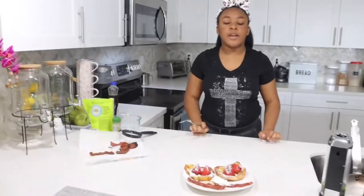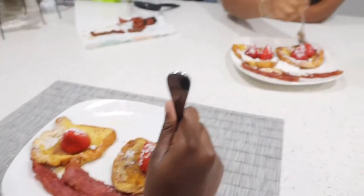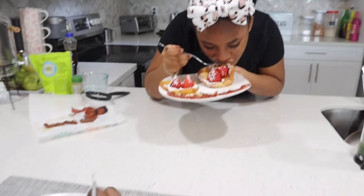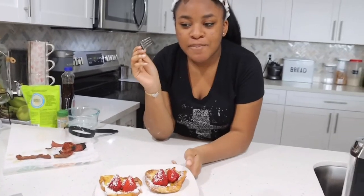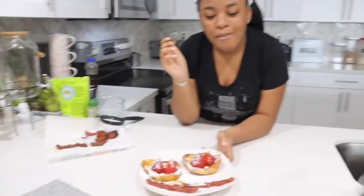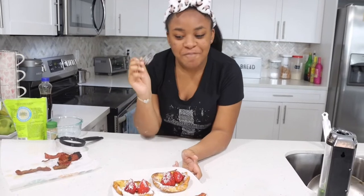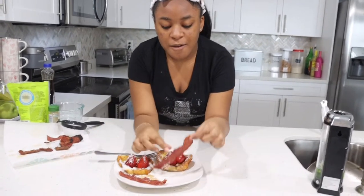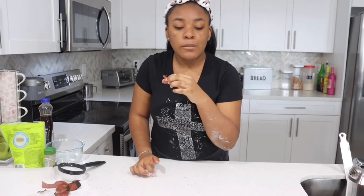Now me and my cousin are going to be taste testing the french toast. Ready? I don't know how to eat this. It tastes good — it actually does. And surprise! Taste the bacon now. Mmm, tastes good.